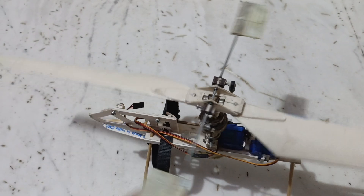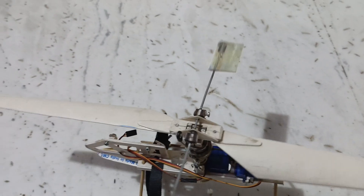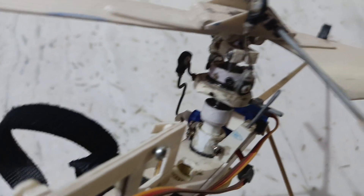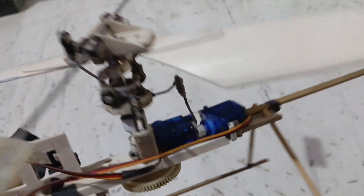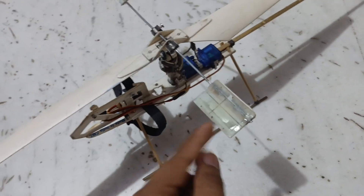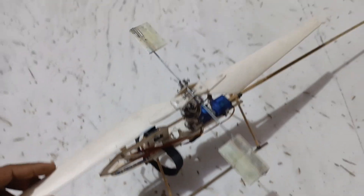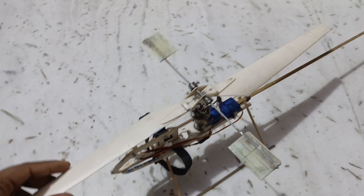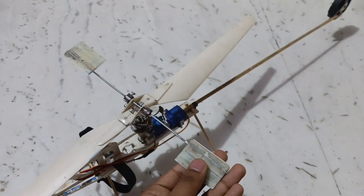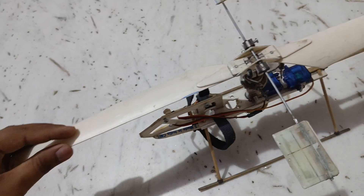This model uses a fly bar for controlling the movement of the helicopter. The fly bar is directly connected to the swashplate, and the swashplate is connected to the servo. You can see here, when I rotate the blade it also rotates these fly bars. By moving the servos we can change the position of this fly bar, which will create a change in the main blades.